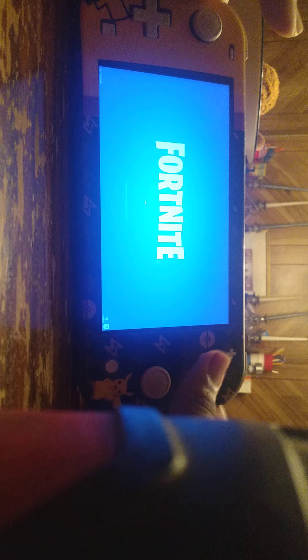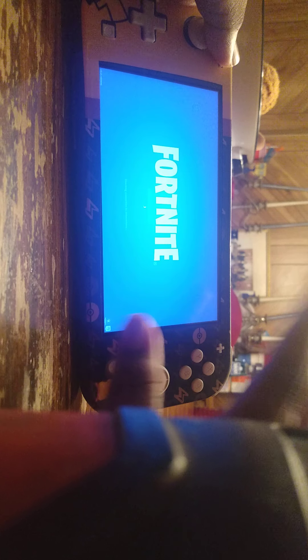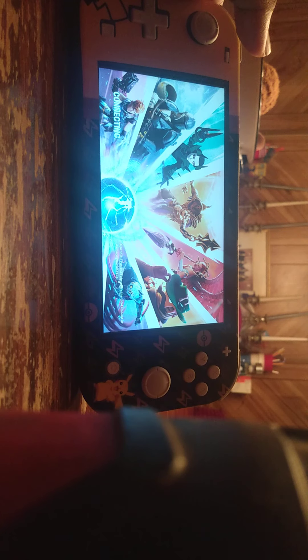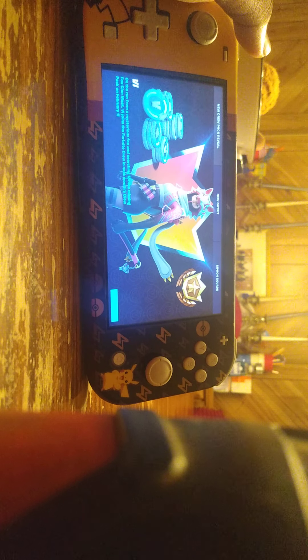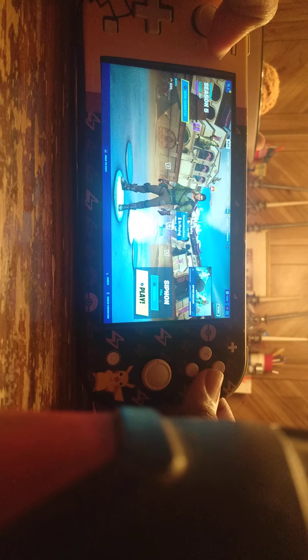You press the A button, and by the way, this thing is a touchscreen. If y'all don't know what the Switch is — this is the Switch Lite, which has more features and better features than the regular Switch because the regular Switch doesn't have that much battery life. I'm gonna be doing my friend's party.